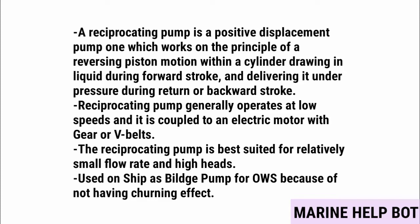Reciprocating pumps generally operate at low speeds and are coupled to an electric motor with gears or V-belts. The reciprocating pump is best suited for relatively small flow, high heads, and it is used on ships as a bilge pump for OWS because it has no churning effect — which is the reason we don't use centrifugal pumps on the OWS.